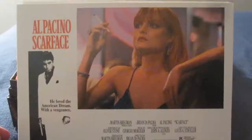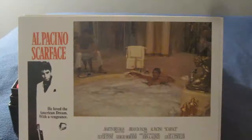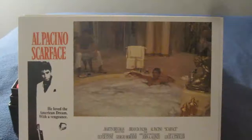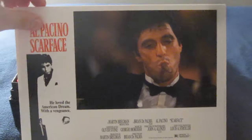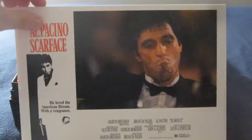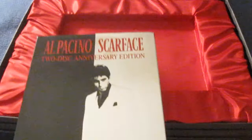Here are the eight lobby cards. The little inlay right here has a satin feel to it, a nice red color as well, and the DVD sits right there — the two-disc anniversary edition.